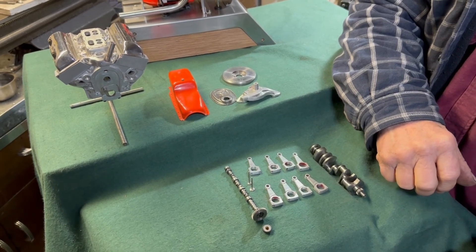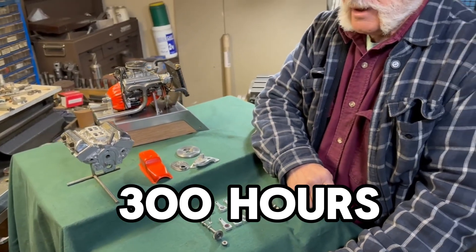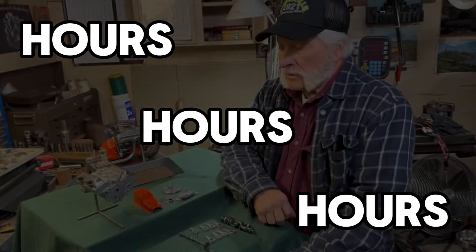I would just have to guess that I have a couple hundred hours, probably close to 300, in it already. I haven't kept track. All I know is it just takes hours and hours and hours.